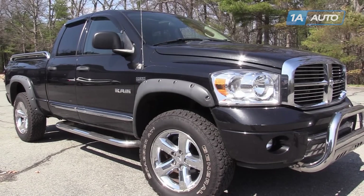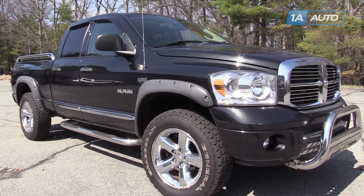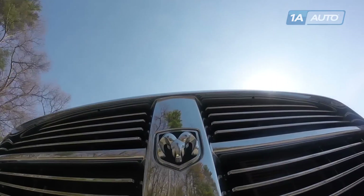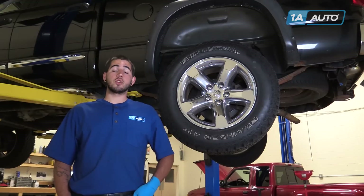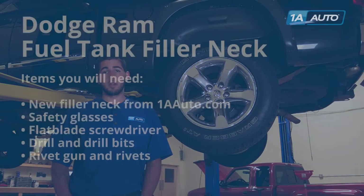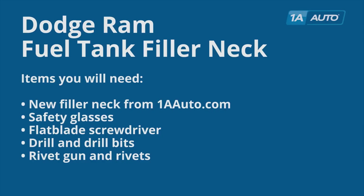In this video, we're going to show you how to replace the fuel filler neck in a 2008 Dodge Ram 1500. We've put ours on a lift to make it easier to show you what you're doing, but this job can easily be done from the ground. Here are the items you'll need for this repair.